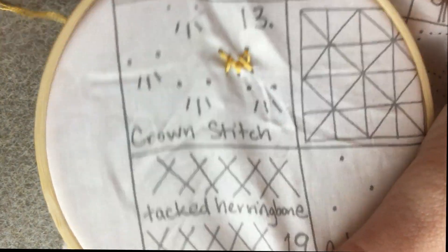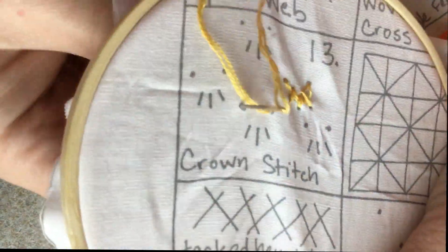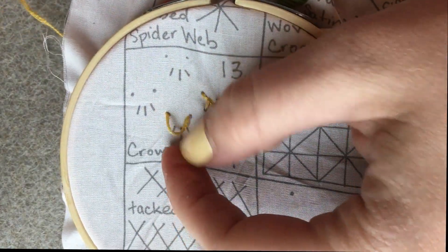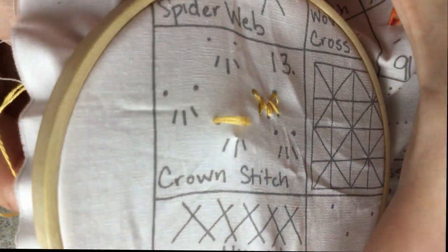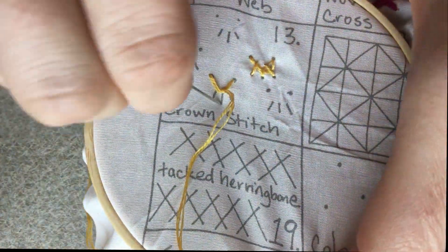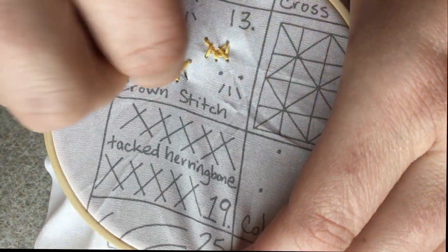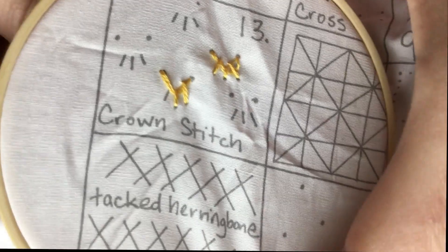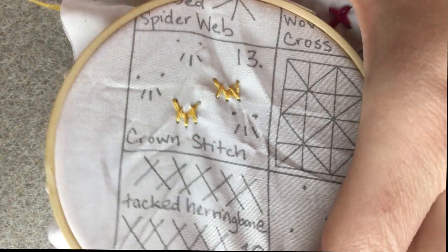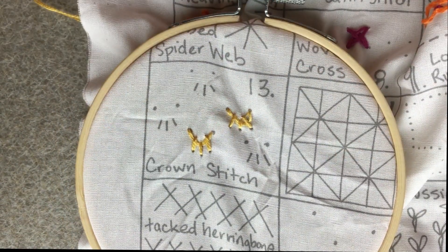All right, we'll do that one more time. And that is how you do the crown stitch.